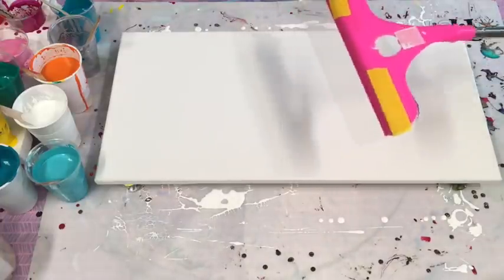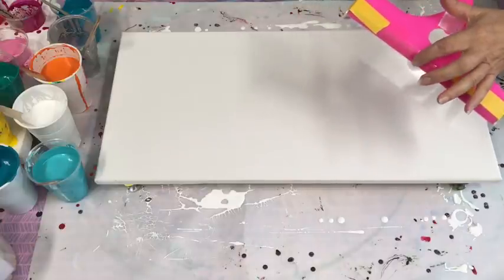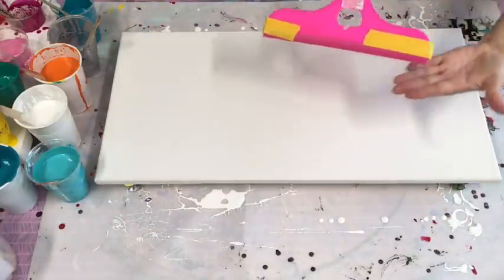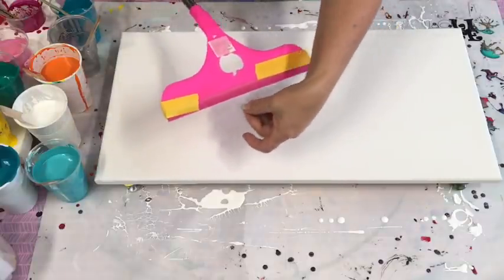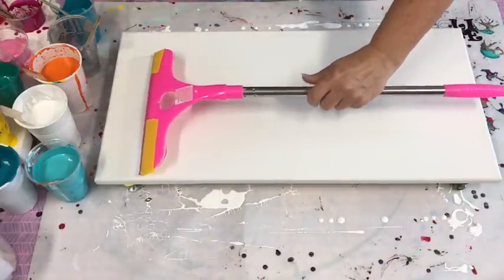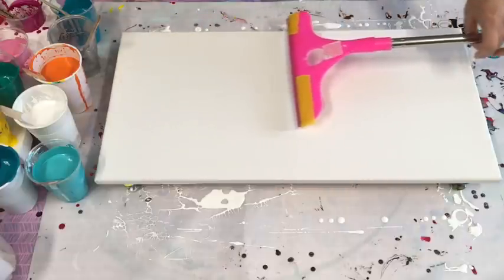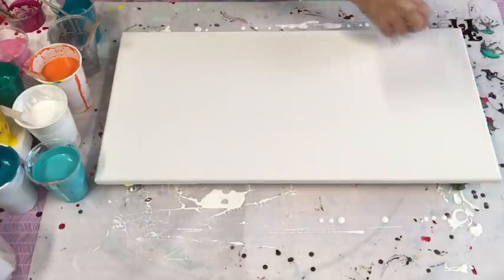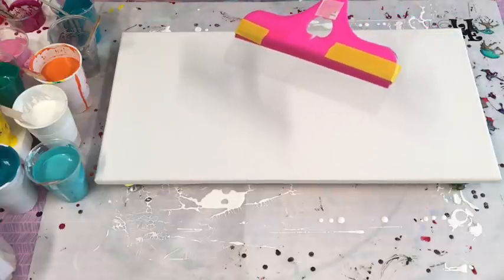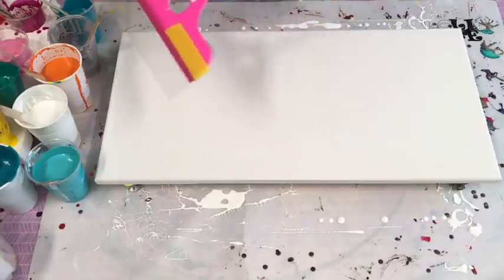This giant swifty swipe is normally used for window cleaning, but I found the little rubber thing on the end was a bit too firm — it just pulled all my colors off. So what I've done is cut out a soft plastic file divider and attached it to the end, so it's a little bit softer but still creates a nice giant swifty swipe. I'm doing it on a 60 by 30 canvas.